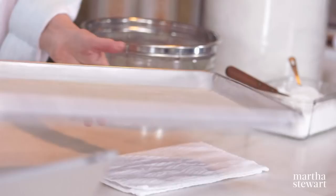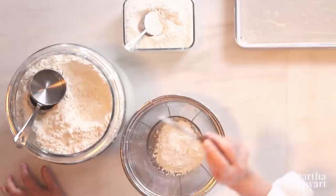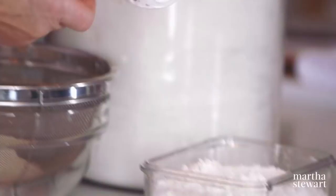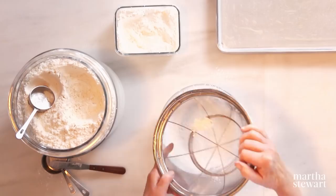We need three quarters of a cup of all-purpose flour. My mom always used cake flour, but instead we're going to use half all-purpose unbleached and half cornstarch, which makes an even lighter flour than cake flour. So here we're doing three quarters of a cup of cornstarch. Use any kind of strainer — the cornstarch has lumps, so you want to make sure you sift those out.